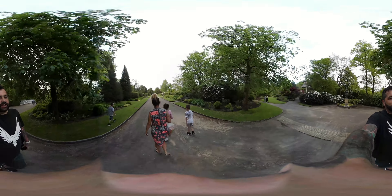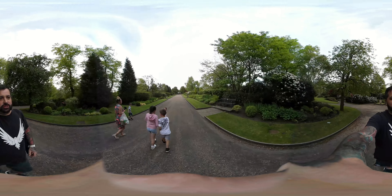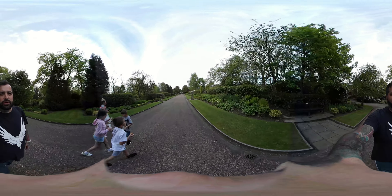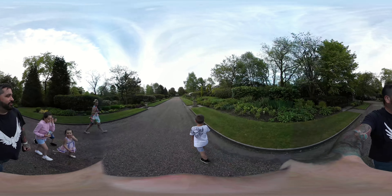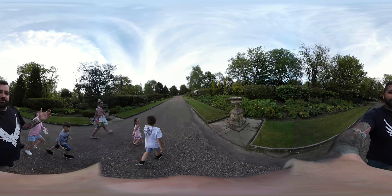Welcome to this 360 vlog — this is the first proper 360 vlog that we've done. If you're new to these 360 videos, what you can do is pan around on your phone or tablet and look around. The kids are over here, you can look at my gut, see what trainers I've got on — anything really. We're in Alexandra Park and you can even see Sarah pulling faces at me off camera.